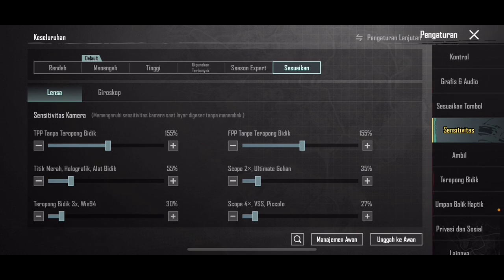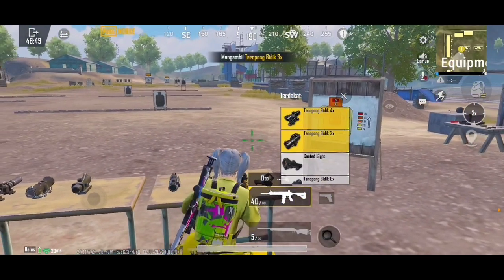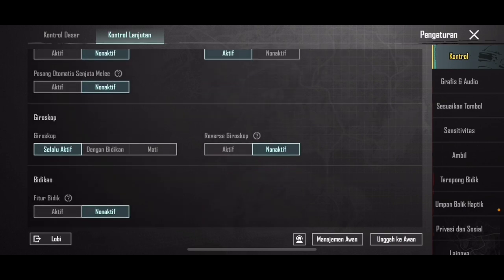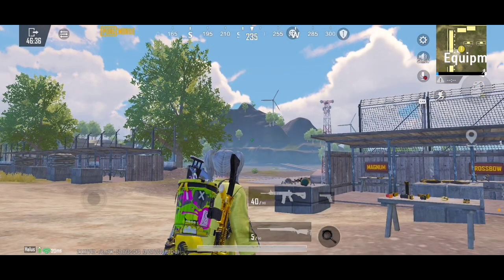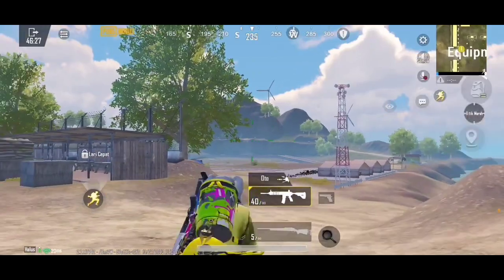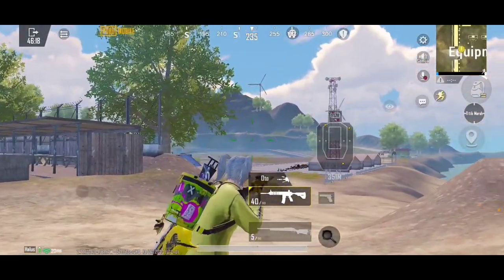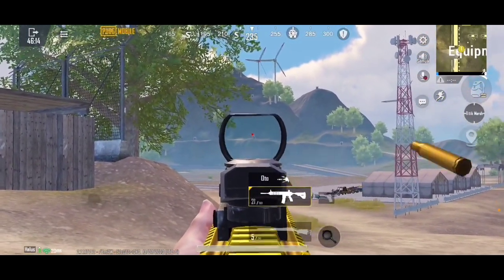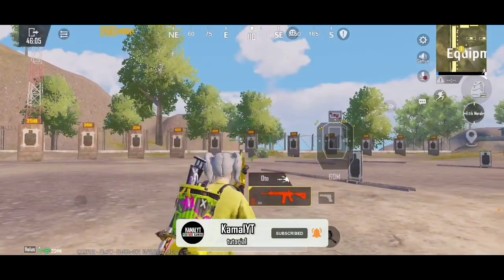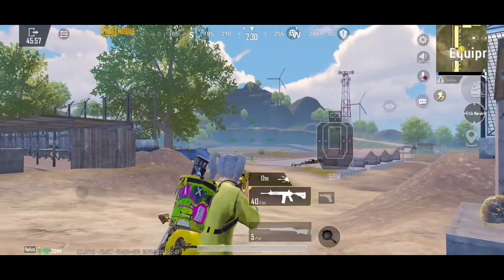Oke, jadi gue udah carikan sensitivitasnya. Untuk yang pertama, kita bakalan ngambil scope dulu: scope red dot, x3, x4, x6. Oke, yang pertama kita akan bahas tentang no gyroscope-nya. Gyroscope sudah gue matikan, udah gak bisa digerakin lagi. Kita bakalan ngetes untuk yang pertama sekali, untuk red dot-nya. Oke, kalian liat tuh, enak banget guys untuk sensi gue yang terbaru. Nah tuh, itu FDS-nya red dot ya guys. Itulah sensitivitas untuk red dot no gyroscope-nya.